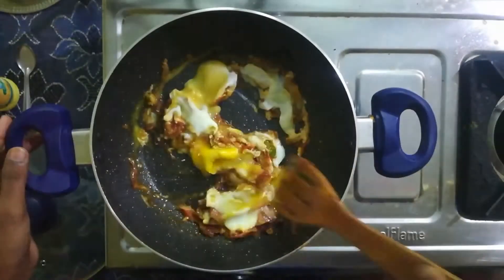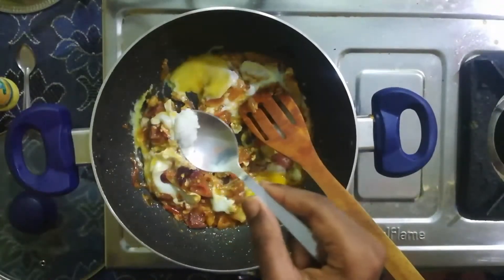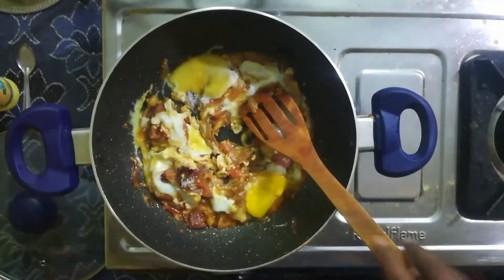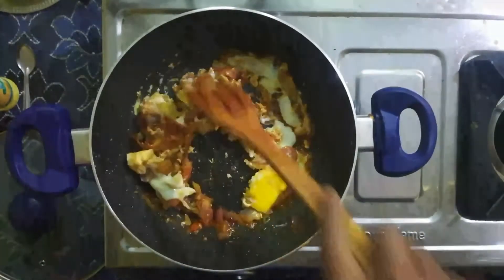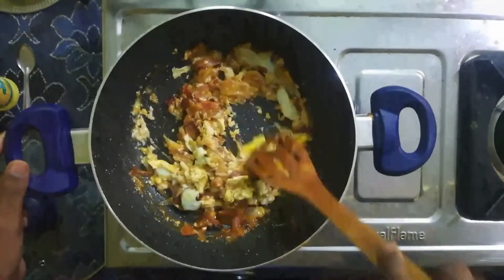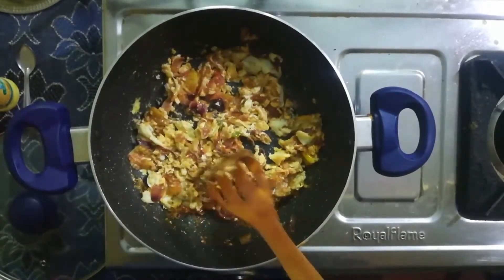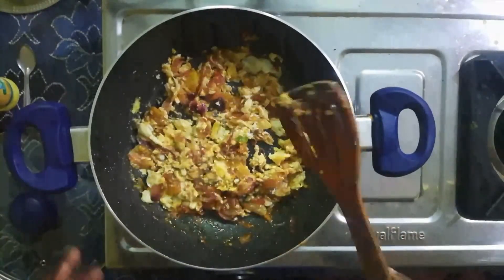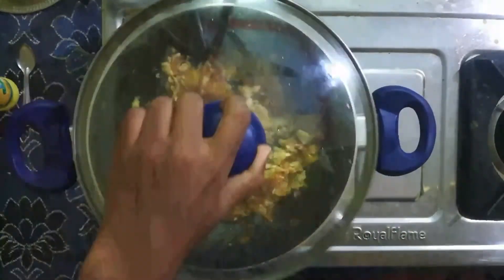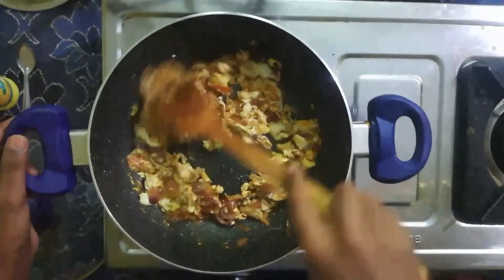Add salt and mix well. Cook and add the egg to the oil.